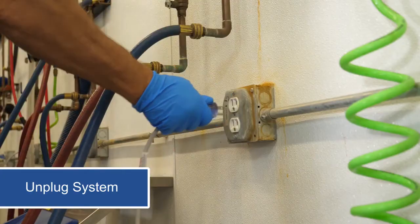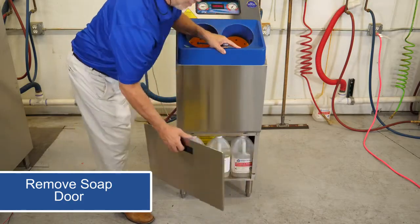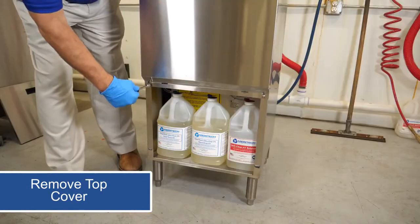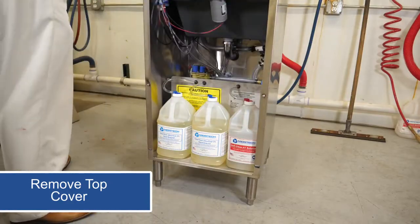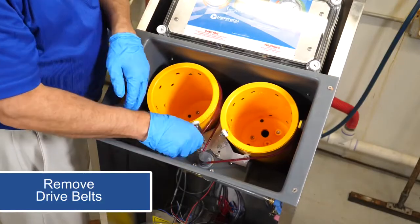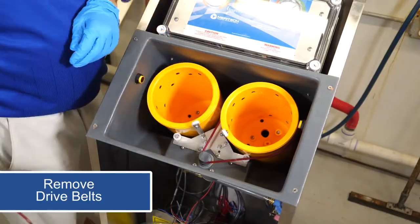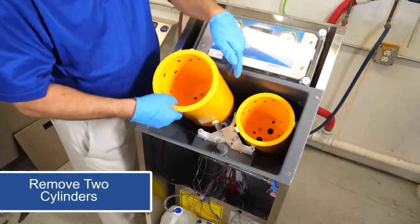First, you'll want to unplug the hand washing system. Next, simply remove the soap door. Then remove the top cover. Now that we're inside the machine, you'll want to remove the drive belts. Once the drive belts are off, you'll remove the two cylinders by pulling up on them.